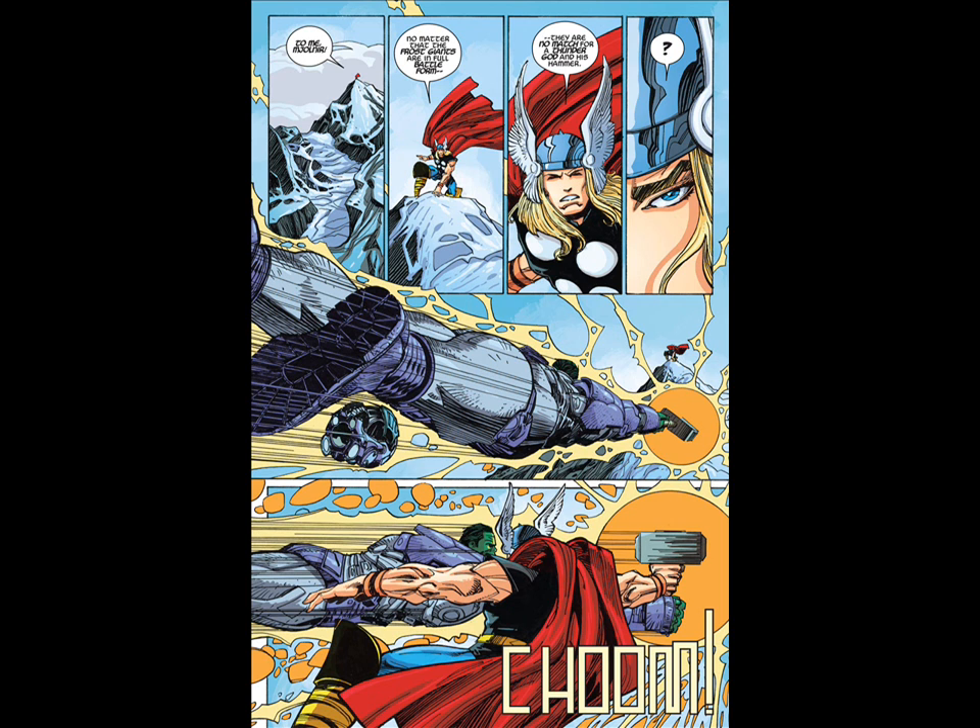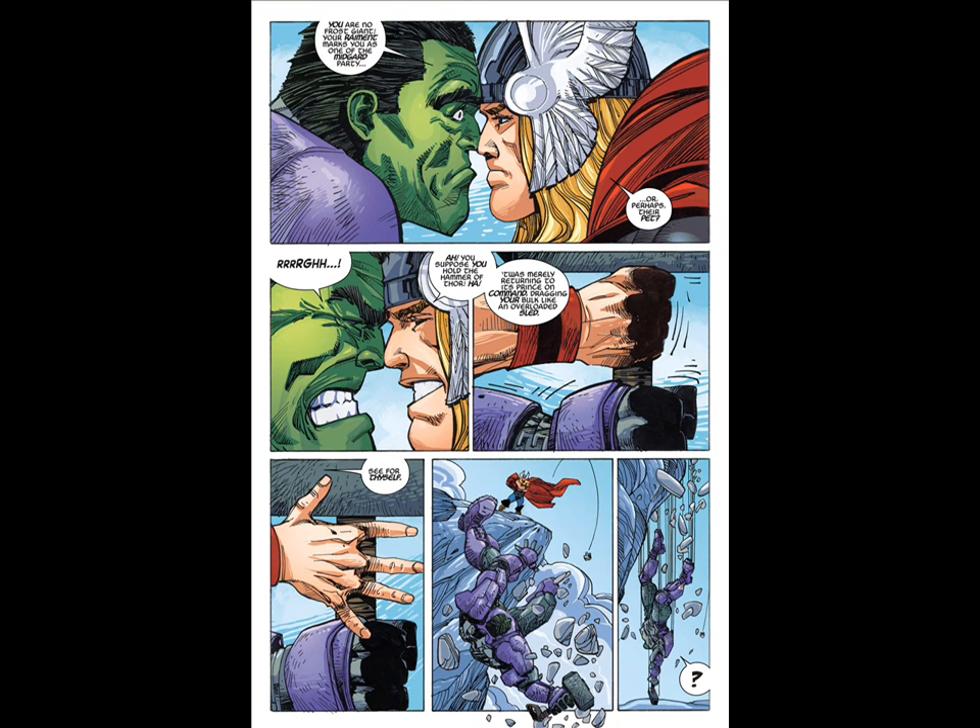What it was is that Thor was summoning the hammer and the Hulk happened to be holding it. When Indestructible Hulk number 6 came out I was a little upset by seeing the Hulk lift the hammer, and I really loved how they wrote that. I was pretty reserved about it in the previous video, but I'm really glad to see that things are at least slightly consistent in the comic world.